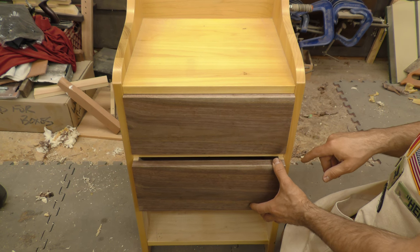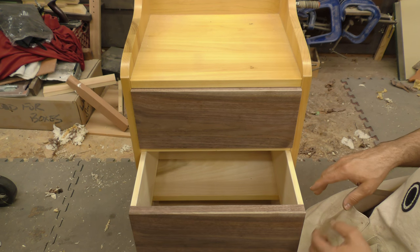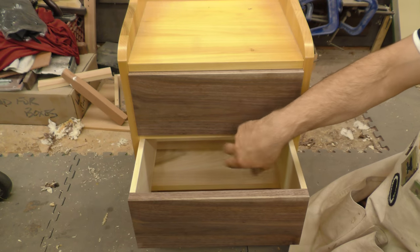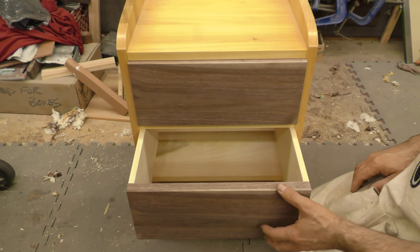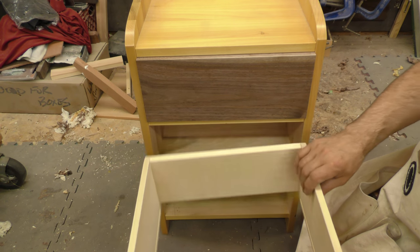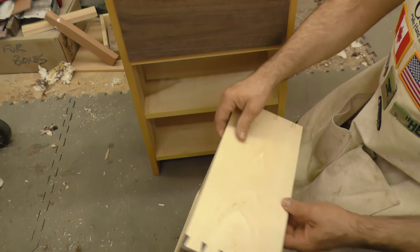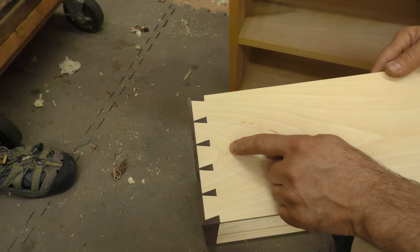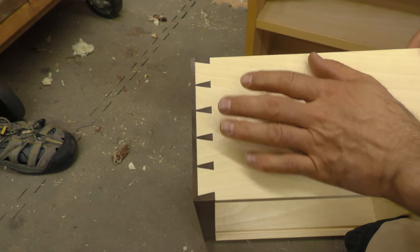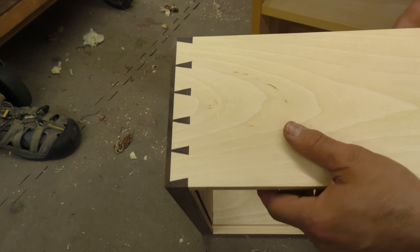You only waxed one side so far, right? Right. What we typically do is after we wax the inside of the case, and once the drawer is finished, we'll wax the drawer as well — so then you've got wax on wax, and it's good. You can look at those dovetails — I teach them to put them together right from the saw. There's no going in and paring.